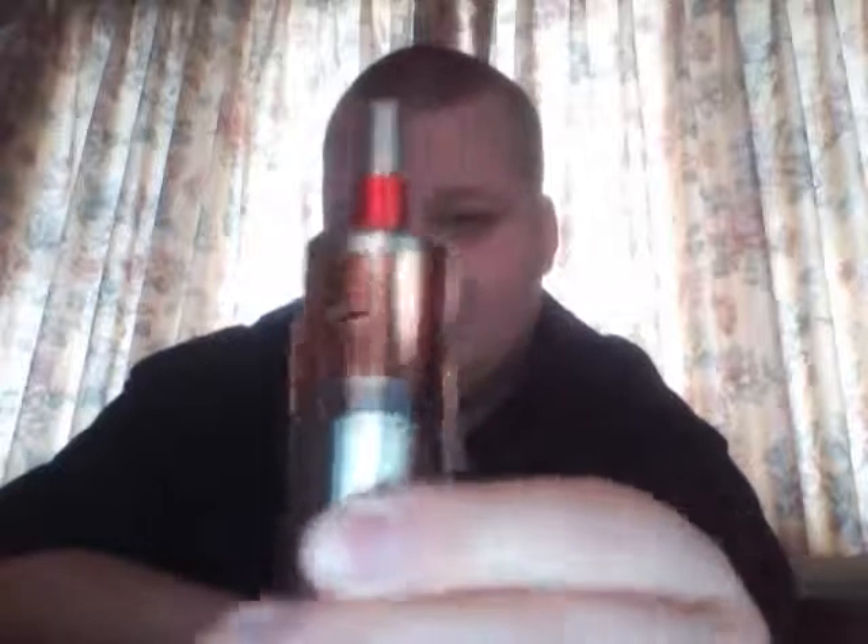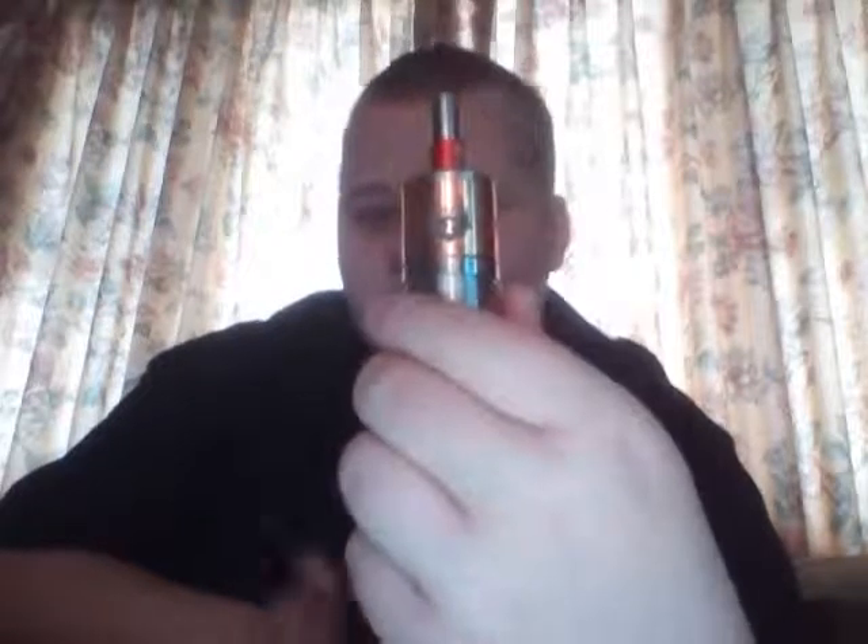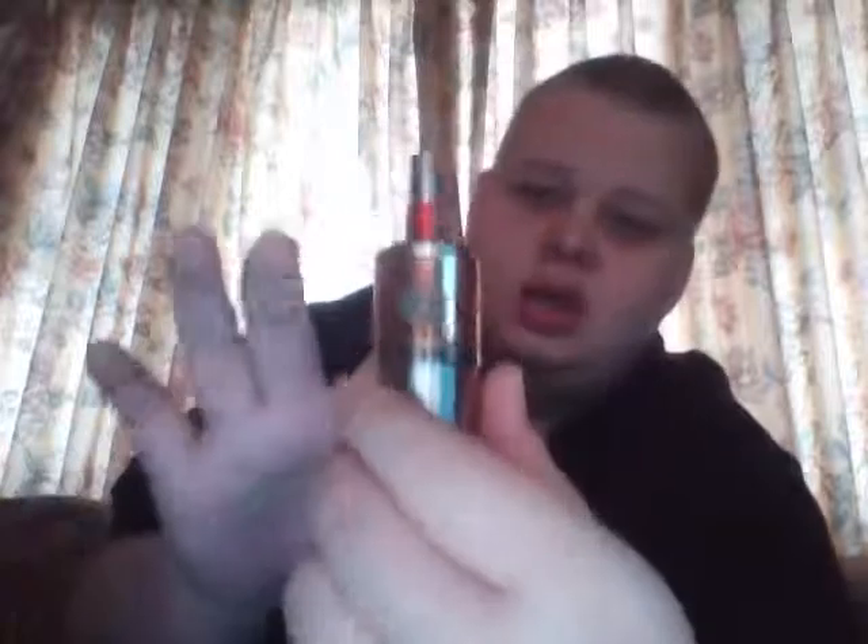For the airflow on this thing, it does have adjustable airflow. If you've ever had a Stillare, it's kind of the same design type of deal. On the sides it's got two air holes. It's set up and made for dual coils — you can run it in single coil, but it's designed for dual coils since it's got two airflow holes.